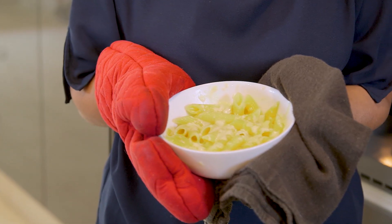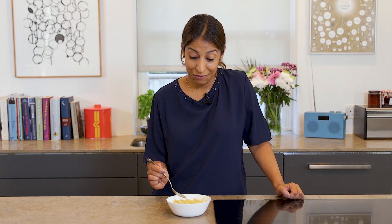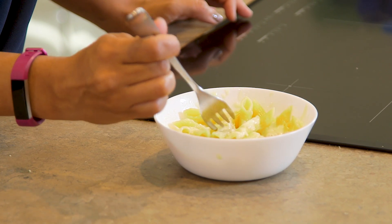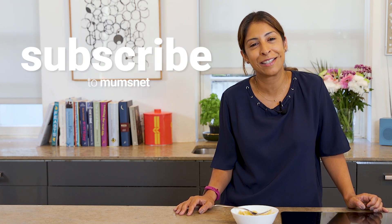And have a look at that — perfect and ready to go. That's the Mumsnet microwave mac and cheese. If you want to be fancy and put some toppings on it, it's up to you, or you can have it just as it is and I promise you it's delicious. Thanks for watching, don't forget to subscribe to Mumsnet for more food hacks and all the good stuff.